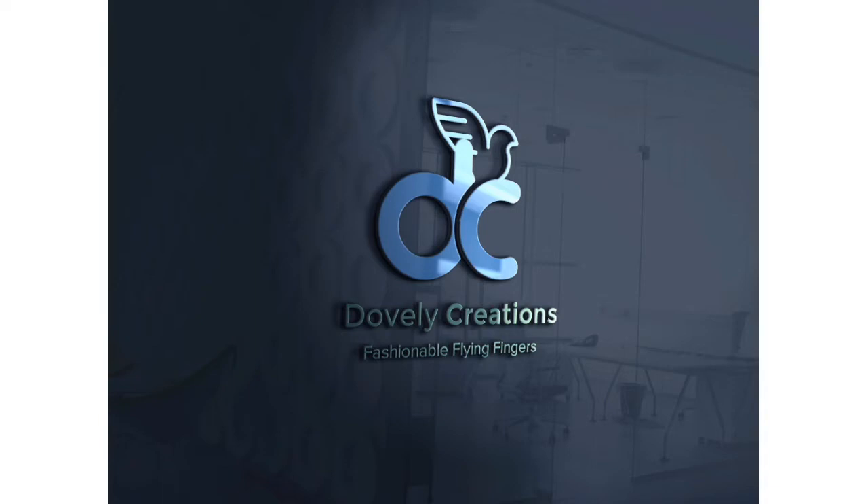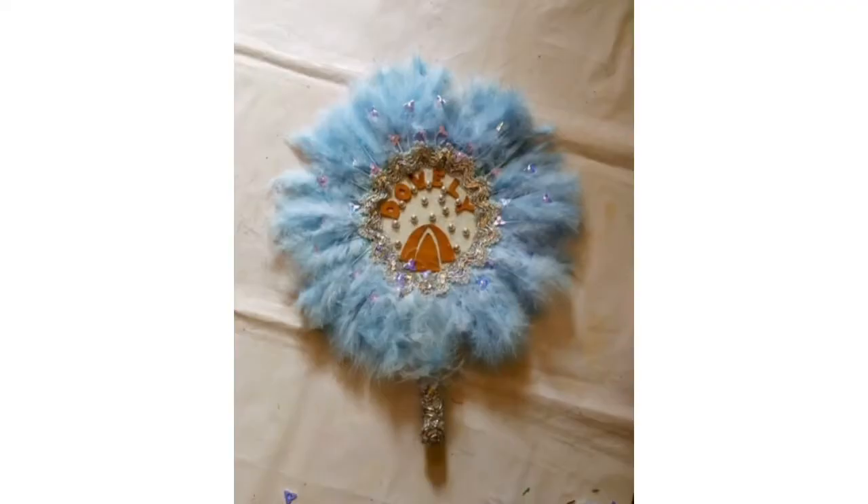Good day viewers, welcome to my channel. I'm Onyechi Evangeline Chioma. In today's tutorial, I'll be teaching us how to make this beautiful customized bridal hand fan.